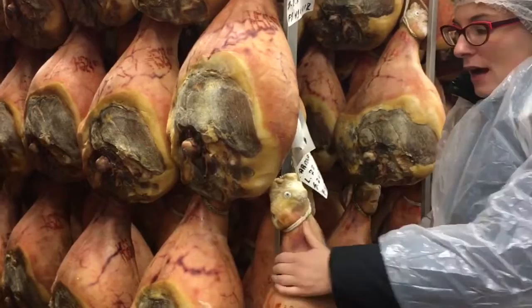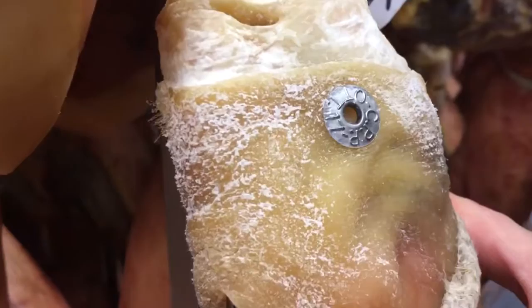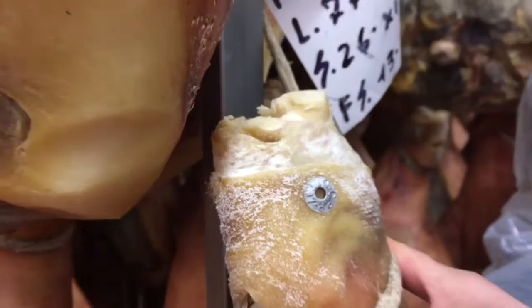Once it arrives here, one more thing — you will also have this medal applied. This medal will tell you the month and the year when they began the curing. When was this? October? Yes, correct — October 2017. And these medals are numbered.